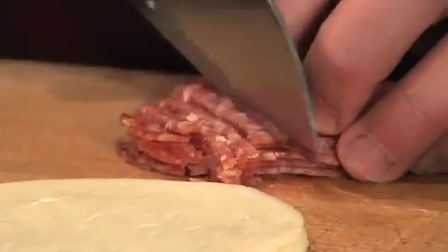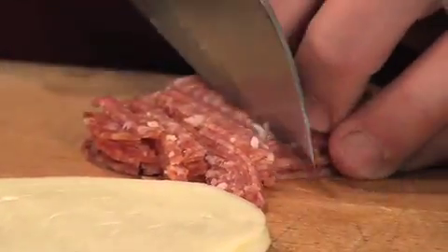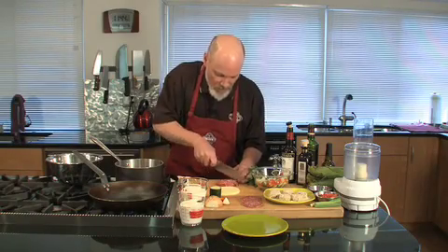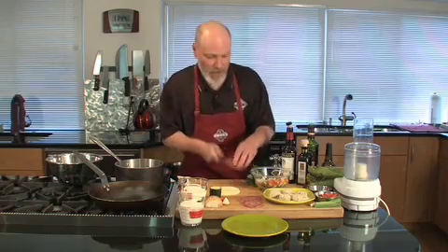This is a really nice Italian calabrese salami. It's beautiful. Calabrese salamis are usually a little spicy. So we give that a nice chop and into the bowl it goes.